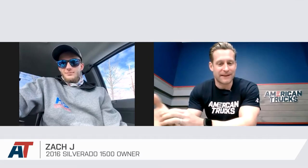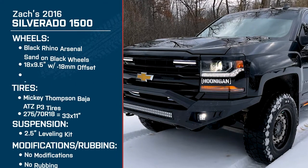Well, Zach, dude, thank you so much again for joining me today. We're here to talk about the setup on your 2016 Silverado.